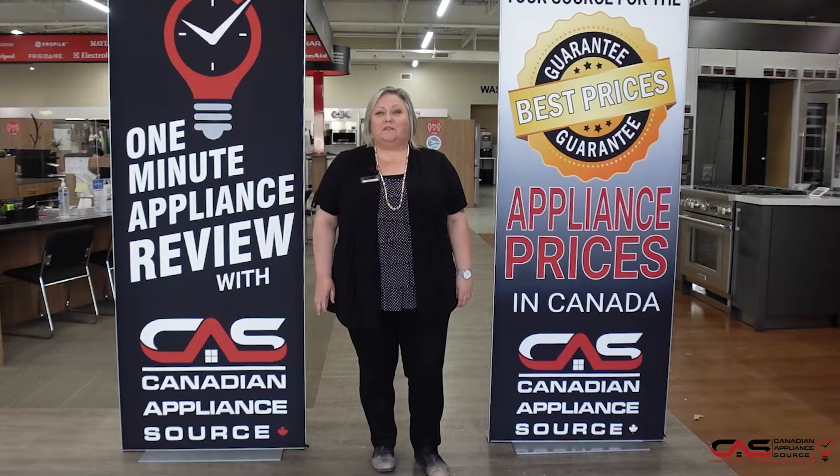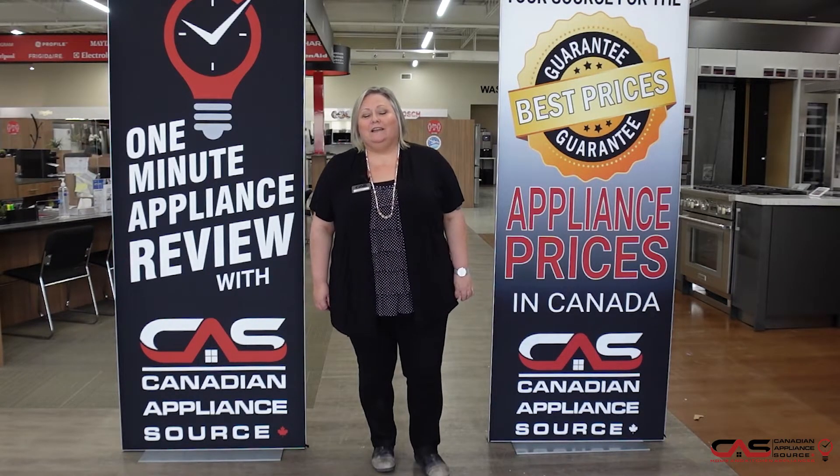If you have any other questions about this or any model we carry at Canadian Appliance Source, feel free to reach out to me directly by phone at extension 822. Or you can visit us at canadianappliance.ca, go to the bottom right-hand corner, open up a chat and ask for Joanne.